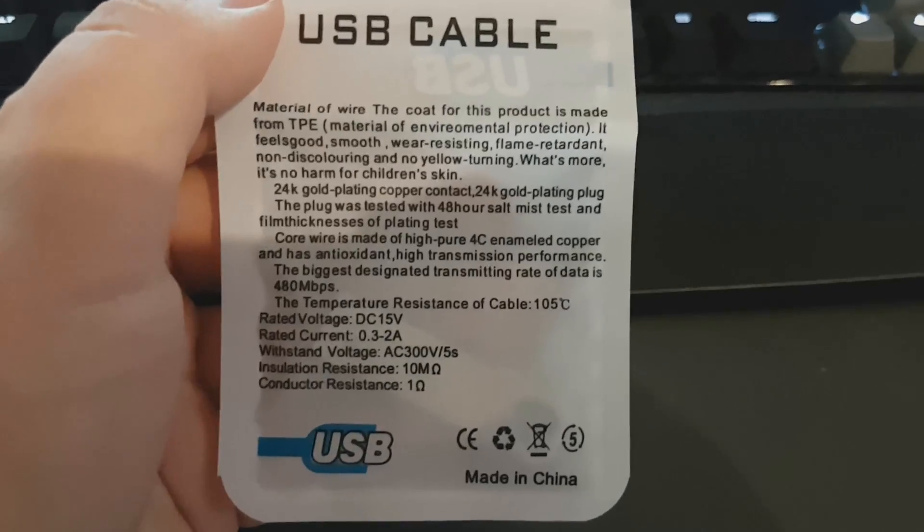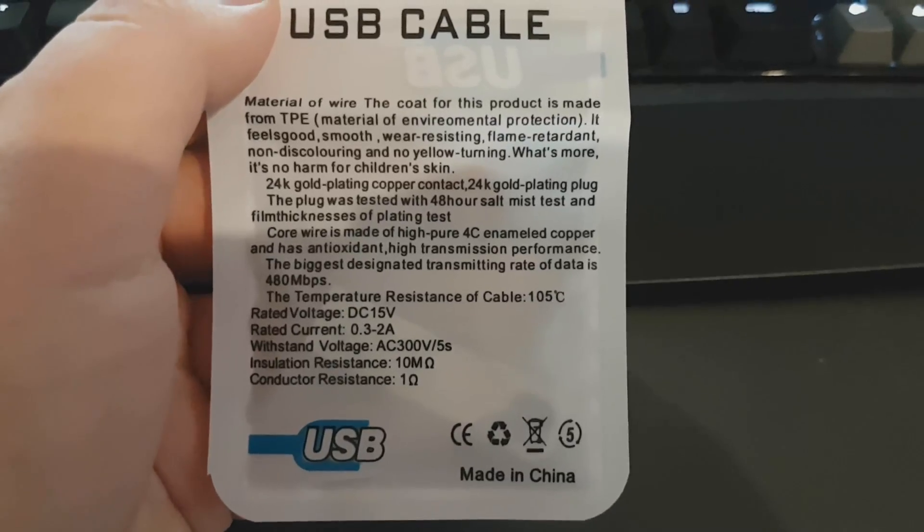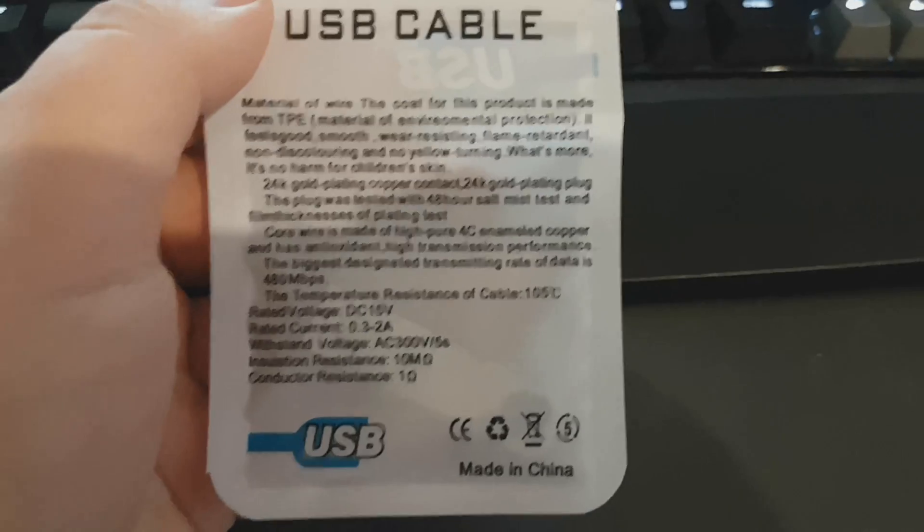What's more, it's no harm for children's skin — adults beware. It claims 24-karat gold plating copper contact and a 24-karat gold plating plug. I call bullshit on both of those.